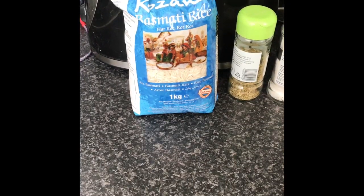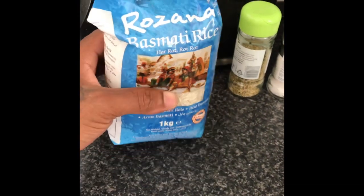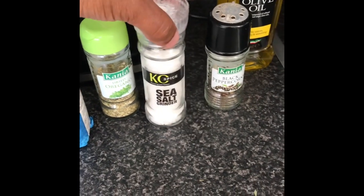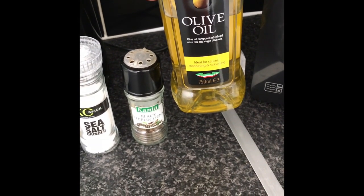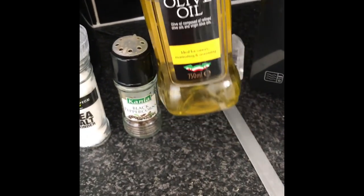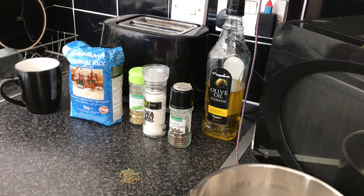Things you'll need: a pack of basmati rice, some oregano, sea salt, black peppercorns. I like to add a little bit of olive oil when it's boiling so the rice stays fluffy and doesn't stick to the pan — that's optional, you don't need to use it. And some thyme — I literally had to scrape the hell out of my fridge to get a little piece of thyme because I've run out completely.